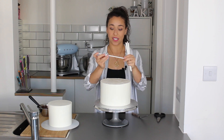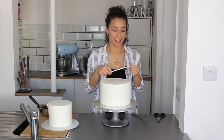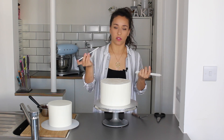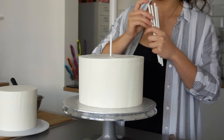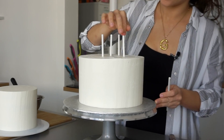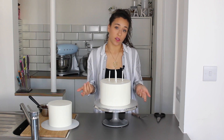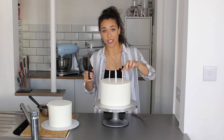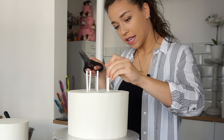Straws need to be inserted into the bottom tier. I've switched to paper straws to help the environment — they're slightly weaker than plastic but good enough to hold another tier. I'm going to use five in the base, starting with one in the center and then placing the other four around it. This is important because without the straws the cake itself has to support the next tier, and cake is soft. I'll now trim the straws to the exact height of the cake and press them down.